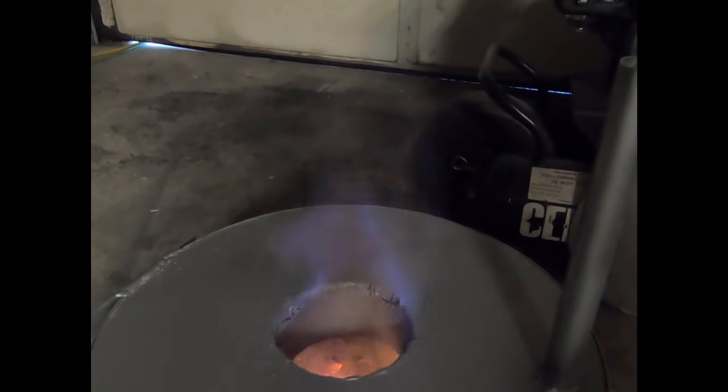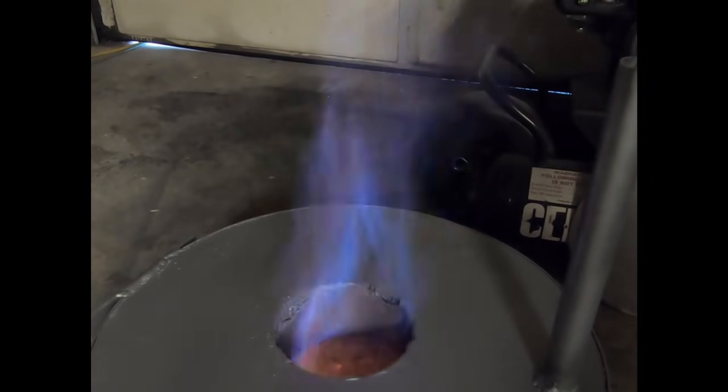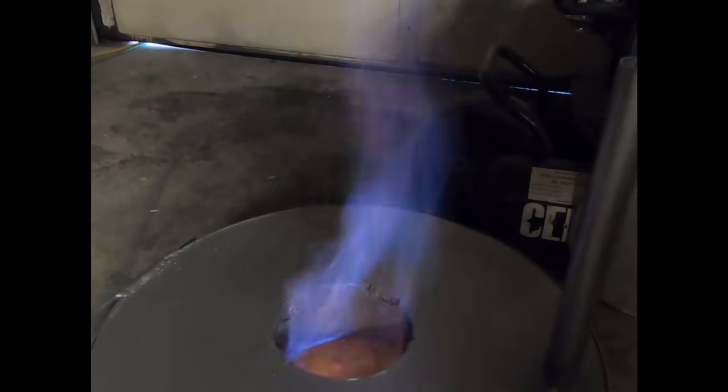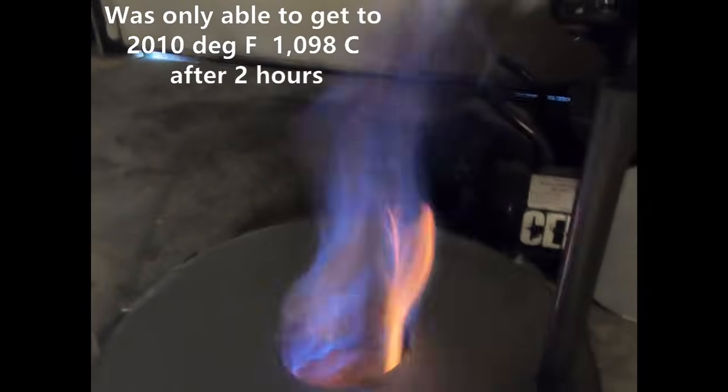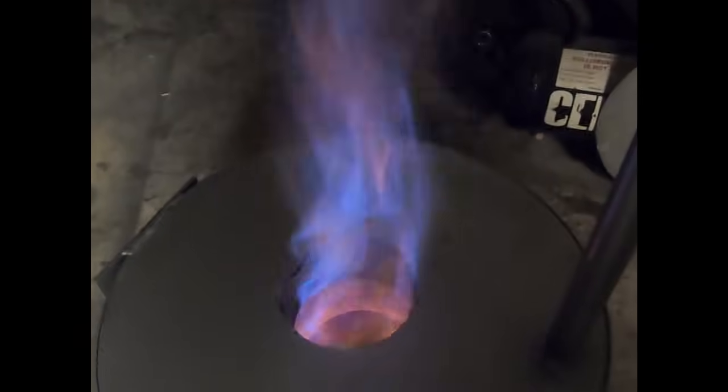You can see we've got fuel coming out of the top. That is with no air input whatsoever. Very lazy flame, not a whole lot of action.